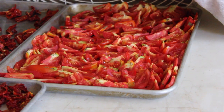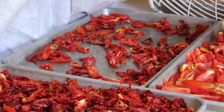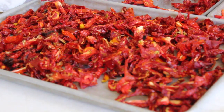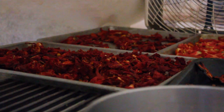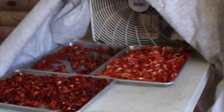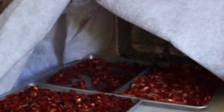You can begin the drying process by setting up a simple wind tunnel inside. Just set a regular box fan on any table and put all your tomato trays in front of it. The breeze from the fan starts evaporating the moisture right away. We put a cheap plastic tablecloth over the fan to help direct the wind toward our tomato trays.